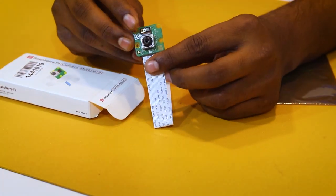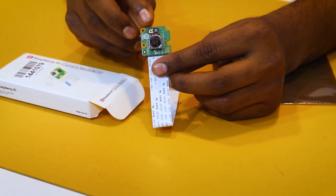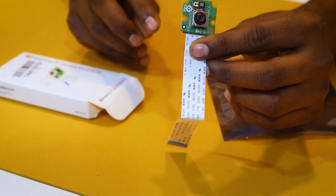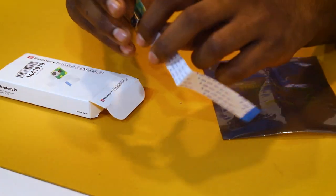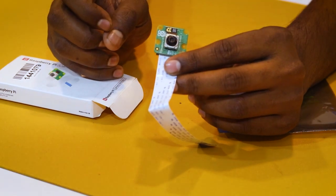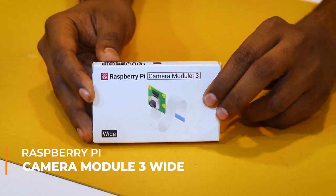So here it is — this is the Raspberry Pi Camera 3 Module standard version. Like before, it has a CSI connector and here is the camera attached to it. Now this is the wide version of the same Raspberry Pi Camera Module 3.